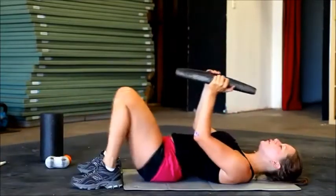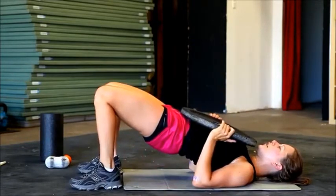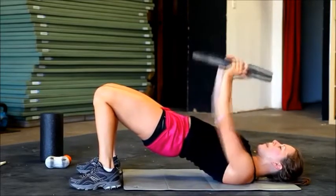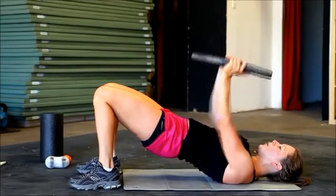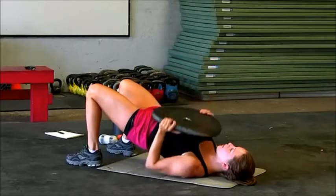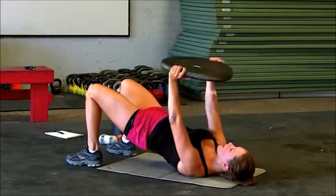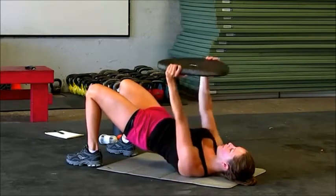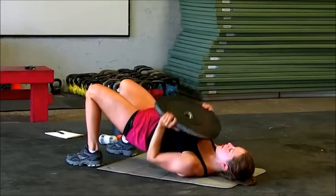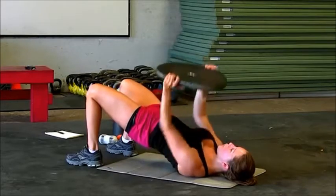Back all the way down to that bridge press. Keep your shoulder blades on the ground and your glutes are lifted. Squeeze those glutes in tight. Keep your knees close together and press. We're going to work on those chest muscles right now, little bit of shoulders. Keep your elbows in nice and tight. Give me five more — four, three. Squeeze your glutes a little bit higher. And one. Back down.